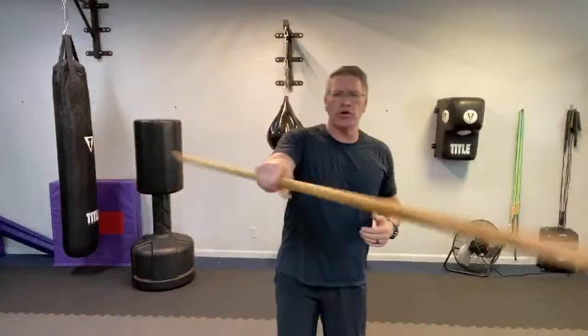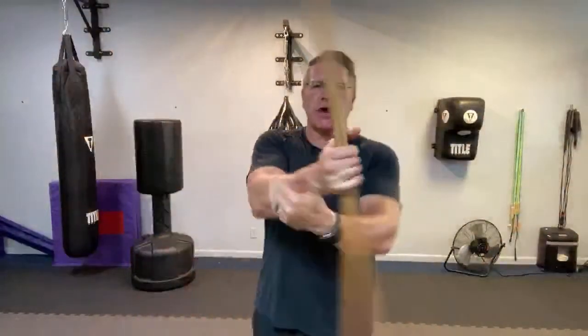We want that bow flow, that freestyle. Bow flow or bow staff freestyle is when you've learned some basic spins — and when you drop it, pick it up. Don't think you're not going to drop it; I still drop it every practice.